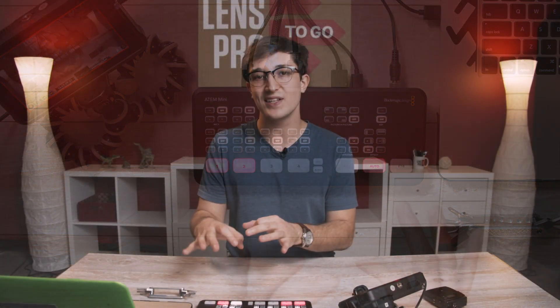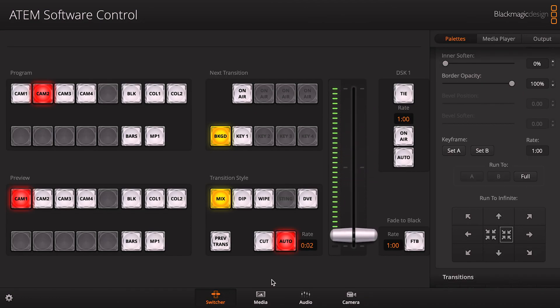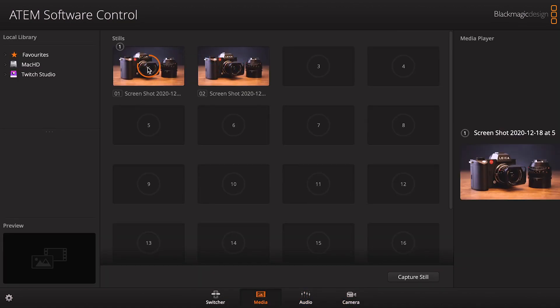So that's what you're going to get with just the ATEM Mini switcher board, which could definitely get you by, but if you pair it up with the ATEM software control, that's when you're really unlocking this thing's full potential. With the software, this basically gives you an even more advanced virtual switcher board, allows you to monitor the camera and audio sources, and allows you to queue up media.